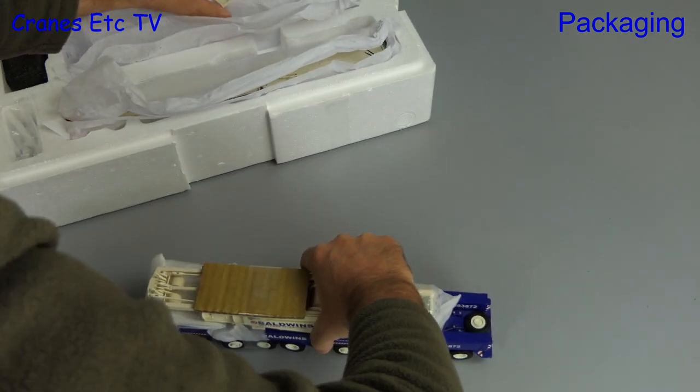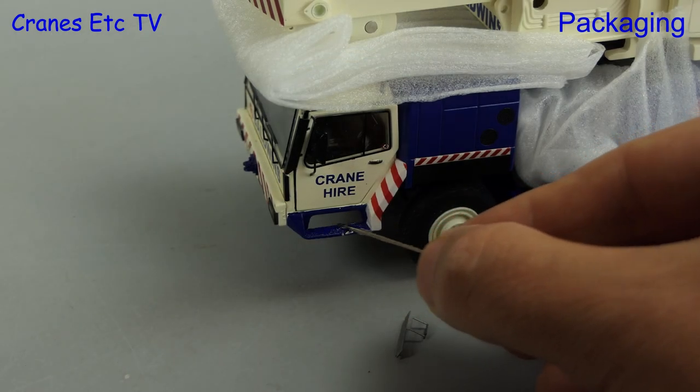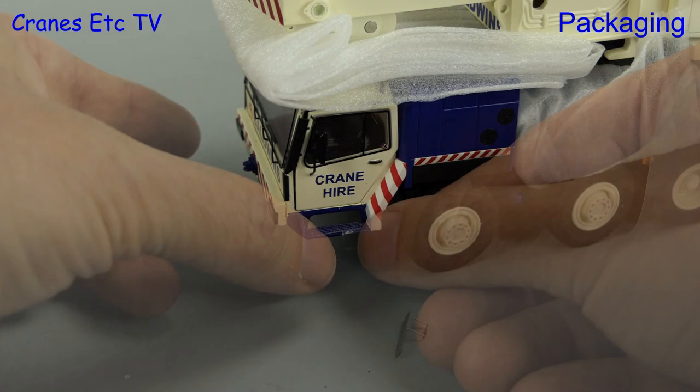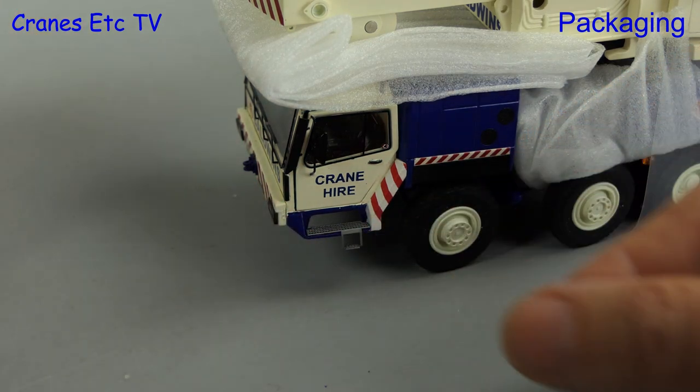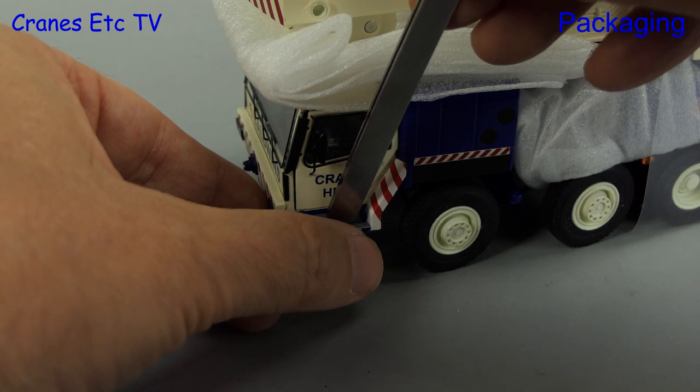The packaging is very high quality with everything nicely wrapped, but it's also a delicate model so some parts came loose during shipping. Superglue is being used to refix an access step up into the cab.